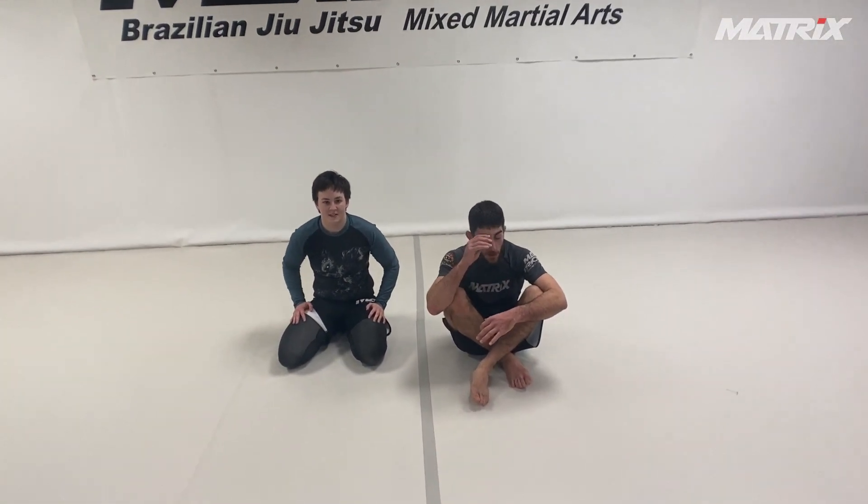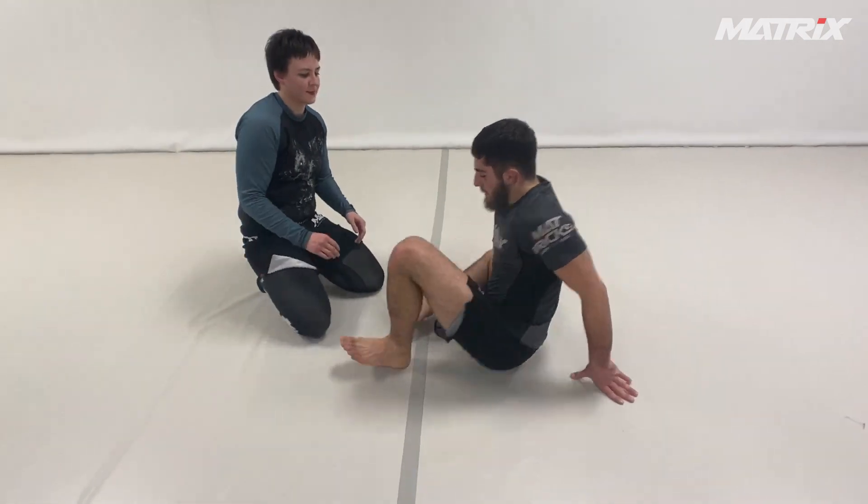Hey guys, welcome back to the Matrix channel. Today I'm going to show you a triangle setup from the Z-guard that I really like.